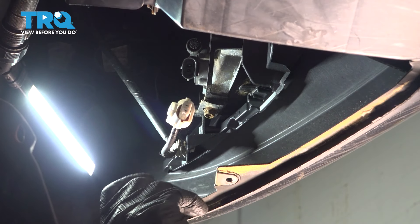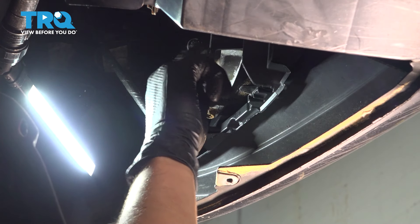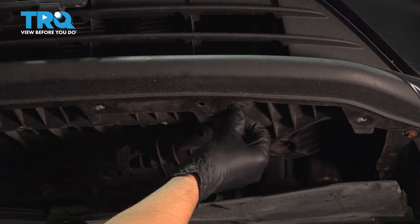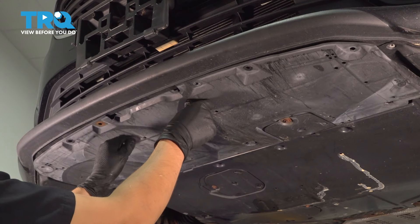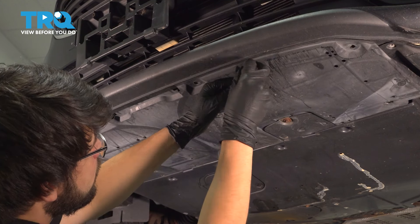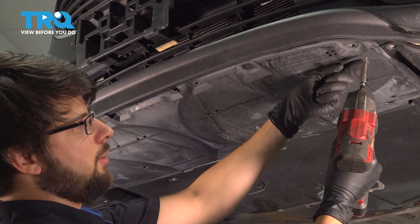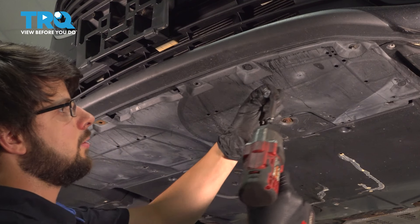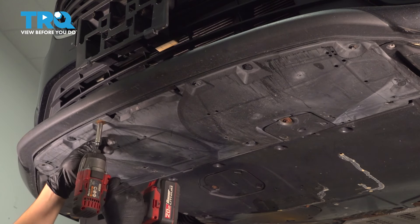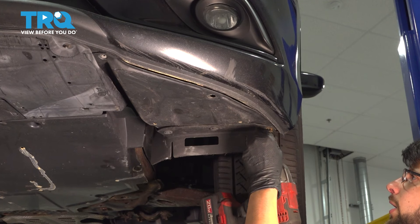Re-secure the wire for the fog light and clip it back onto the fog light itself — make sure that clicks. Do the same to the other side. Take this clip and put it back into the bumper. Tuck the shield underneath the bumper cover. I'm just going to start with putting back the two push clips so that it can be held in place while I put in the screws. Put in all the screws that hold this on — there are three on each side. Put those back as well.